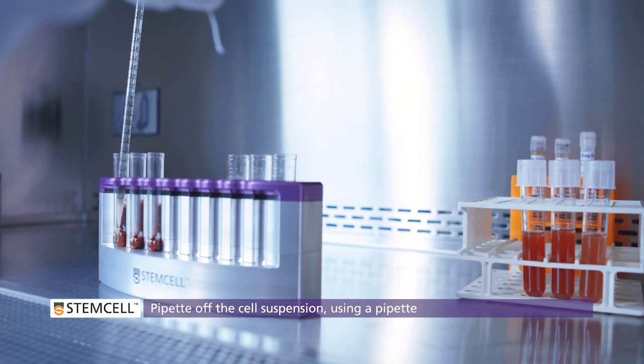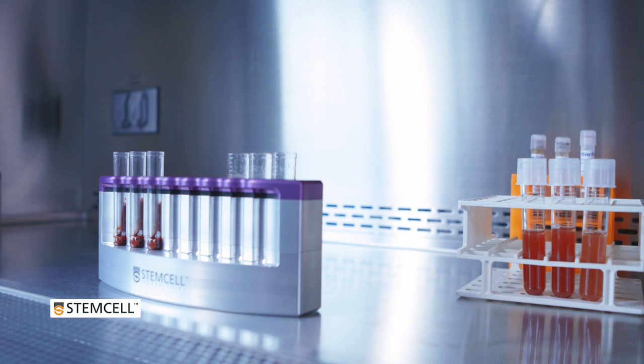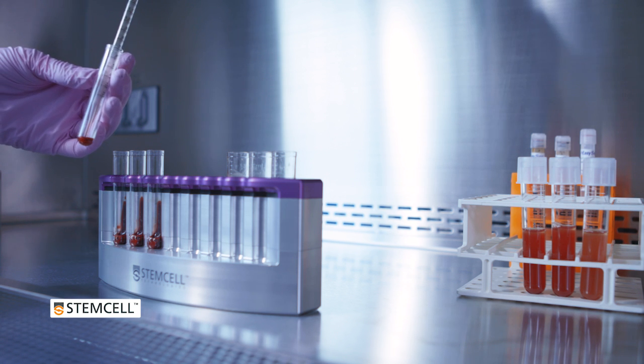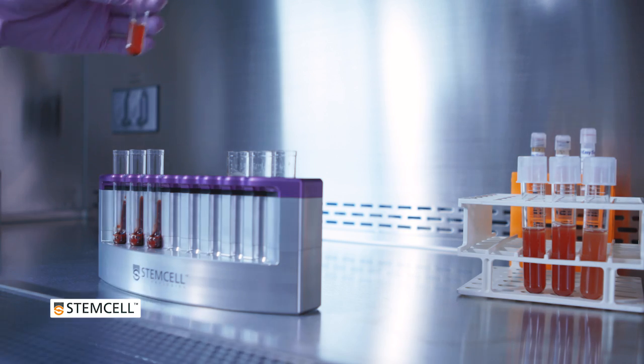If you are isolating lymphoid cells, such as T cells, B cells, or NK cells, collect the entire upper phase from top to bottom, moving down the front side of the tube. Also collect a small volume of the RBC pellet, up to 10% of the original sample volume.